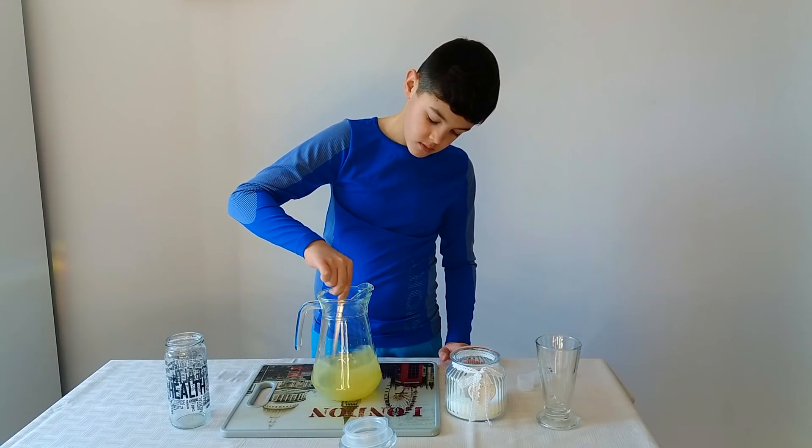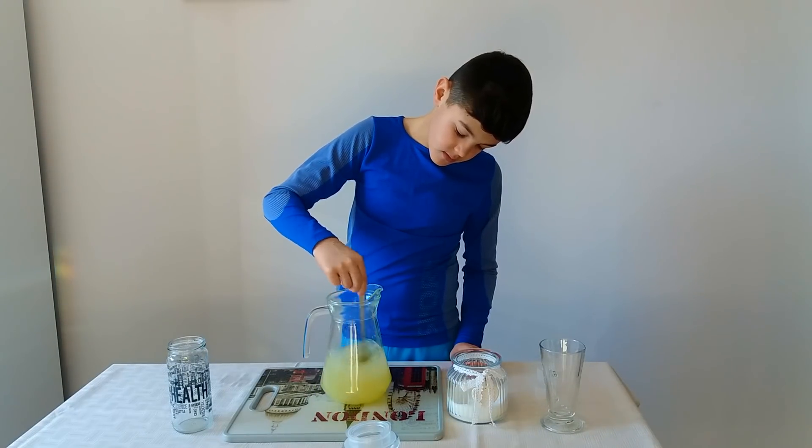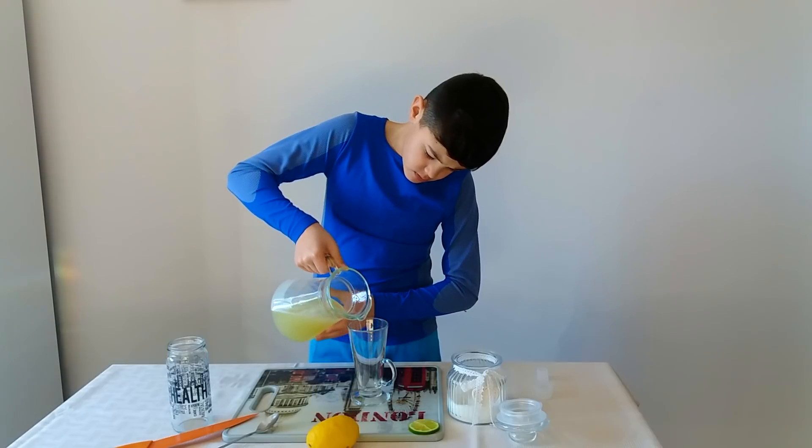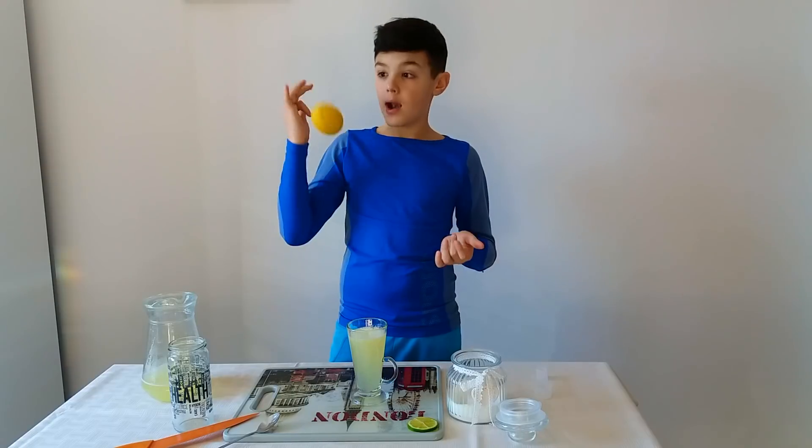We got a lemon. And now we decorate, deliver it.